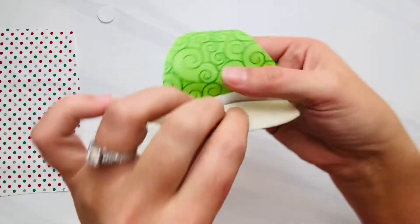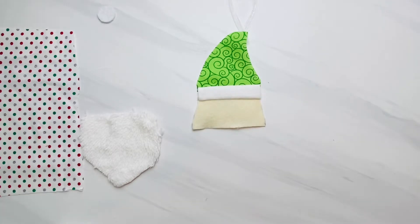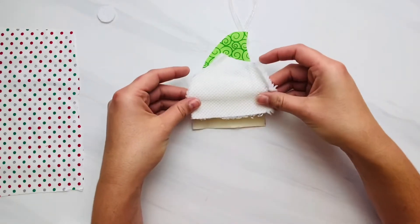Now if you're just doing the hat and the beard, you will have a little bit of extra fabric on the width of the beard when you line it up with your hat, and that's okay — you can just cut it off once we have it finished sewn.